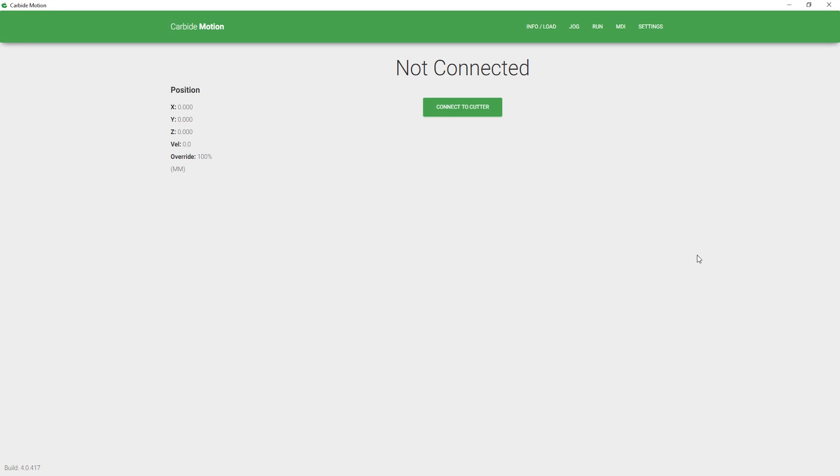Hello and welcome to Carbide Answers. This is Nick and today we're going to go over setting your settings for your Shapeoko HDZ.